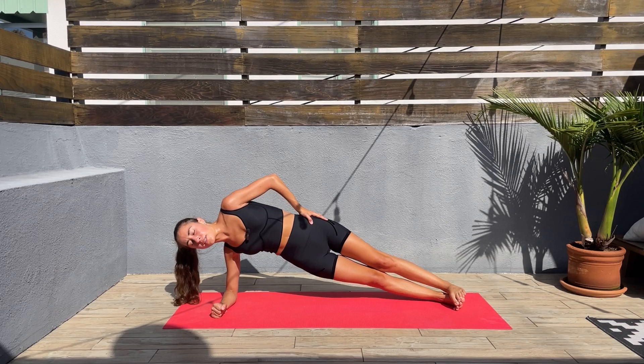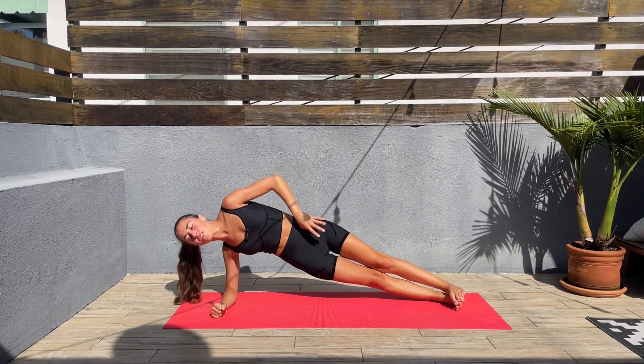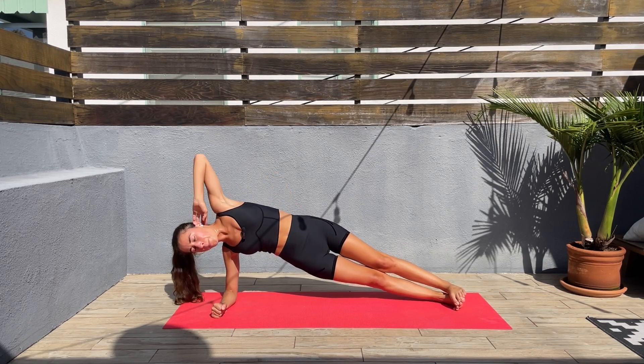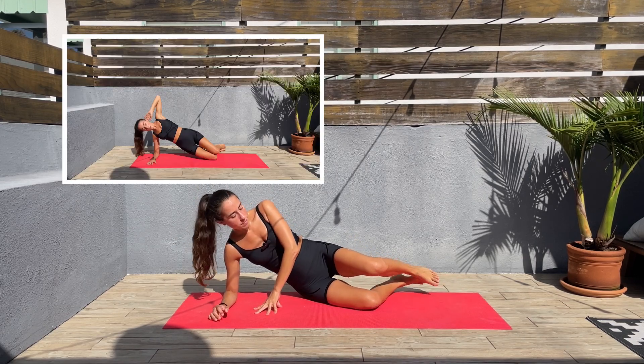Moving the body is a blessing — I always say that. So enjoy the burn — my side is already burning. Let's go, we are almost done here, we have one more exercise on this side. Let's release, bend the knees.